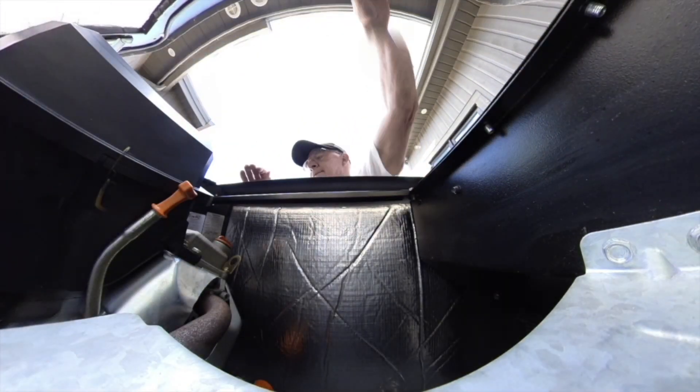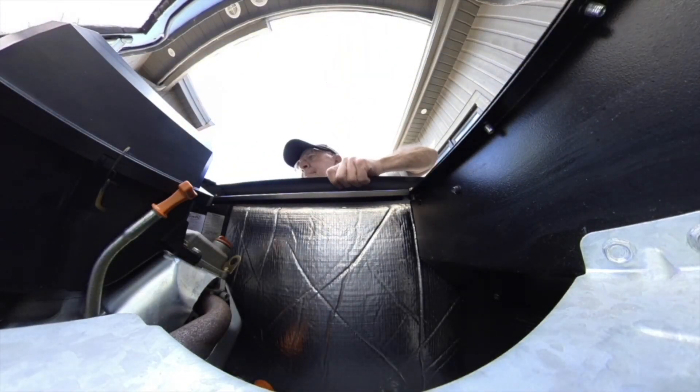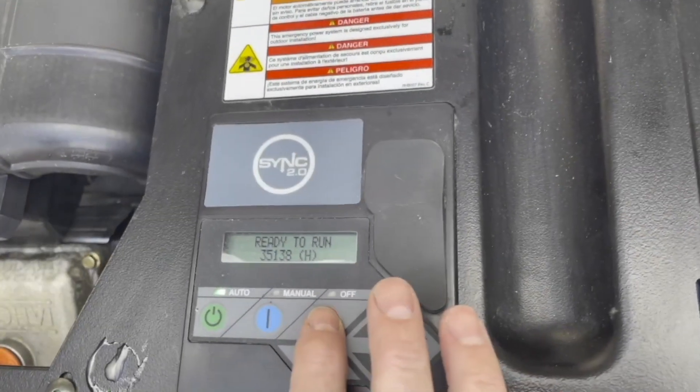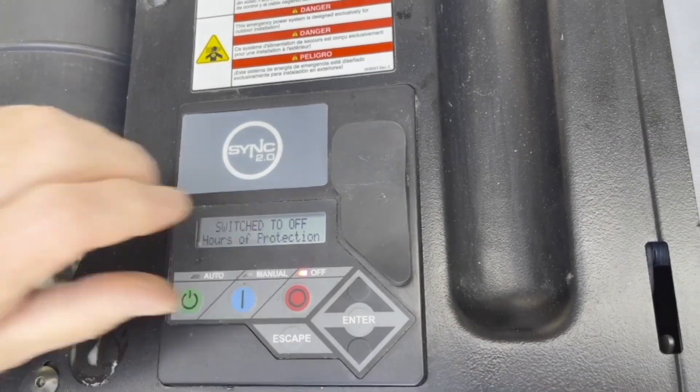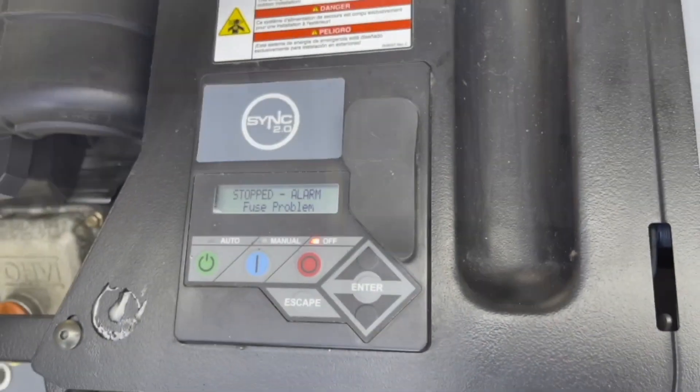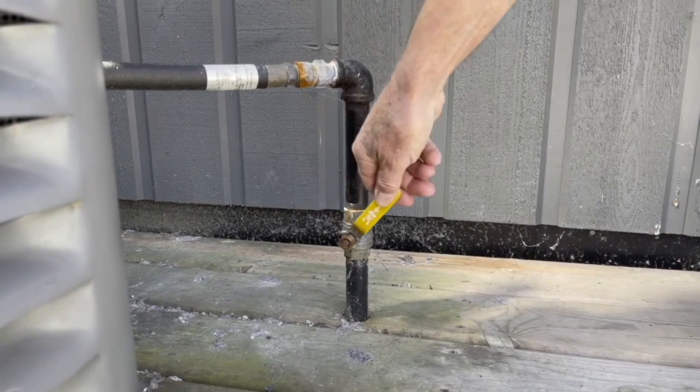Now that we're outside, lift up the lid and remove the front cover in preparation to start the project. Remove the 7.5 amp fuse from the controller and shut off the fuel supply.